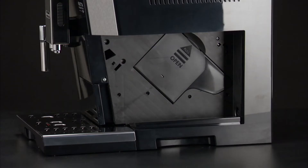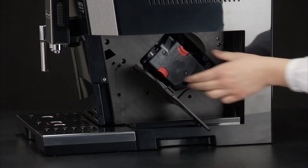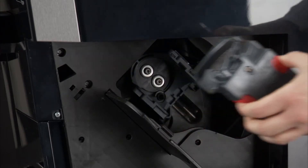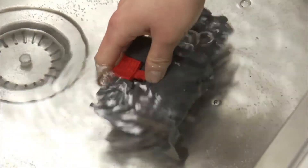Open the infuser door on the right side of the appliance. Press the two red release buttons inwards and at the same time pull the infuser outwards. Soak the infuser in water for about 5 minutes.